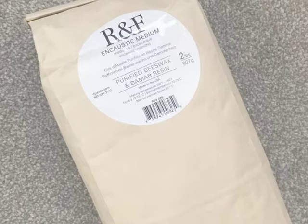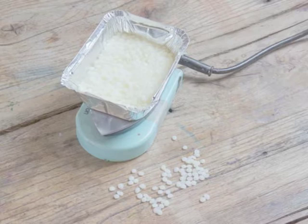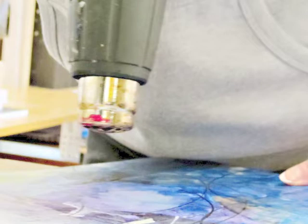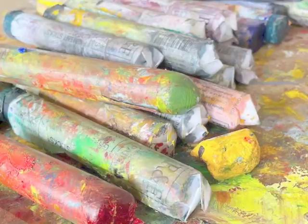We are using encaustic medium which is beeswax with a damar resin added, which raises the melting point of the wax a little. It comes in pellet form and you're going to need something to melt your wax in — I'm using a little arts encaustic craft iron and a metal container to melt the wax in. You need some natural-hair brushes; don't use synthetic because they will melt and frizzle with the heat. And you're going to need a heat gun or a blow torch — something to fuse each layer together.